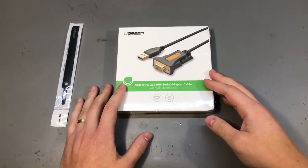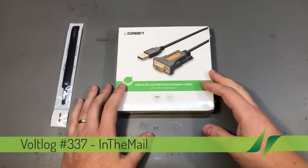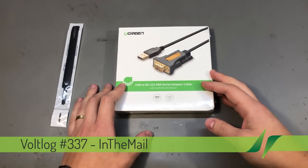Welcome to Tonio in the Mail, the series that will touch both your passion for electronics and your bank account at the same time. We have a selection of different items received in this mailbag, same as every time.